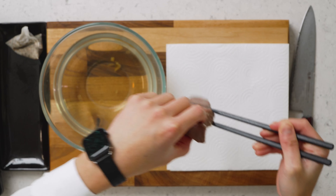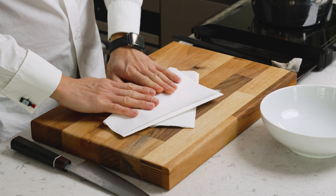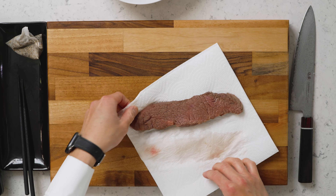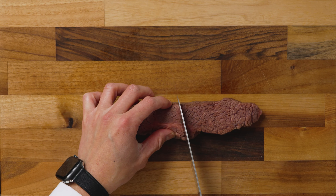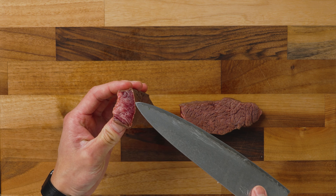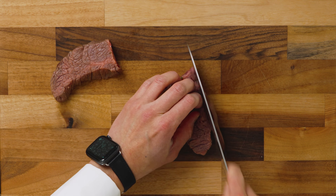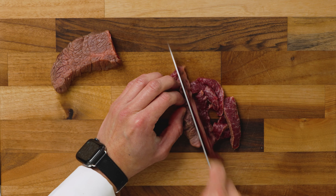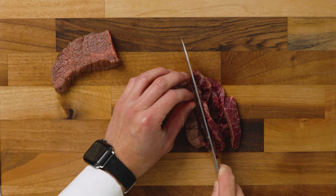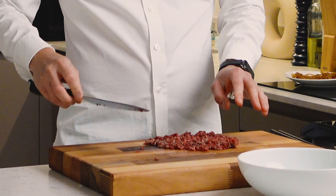Then we can make our beef tartare. Beef comes out and we pat it dry as much as we can. Today we're using an olive-fed wagyu from England, and because it's such a tender breed, we're using the Denver cut so that we have more flavors. With regular beef, I normally just go with the fillet. As you can see, we only barely cooked the surface. First, into strips — I like a bit of texture in the finished product, so not too fine. I don't like to pound the life out of the beef. Oh, look at the marbling — it's beautiful. I'm happy with this texture.